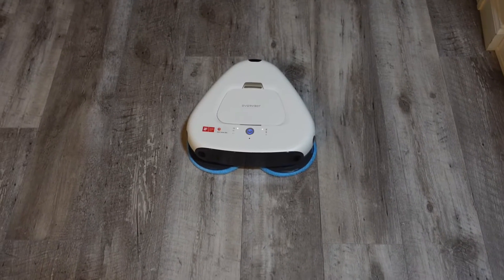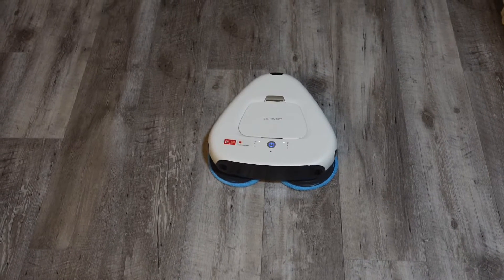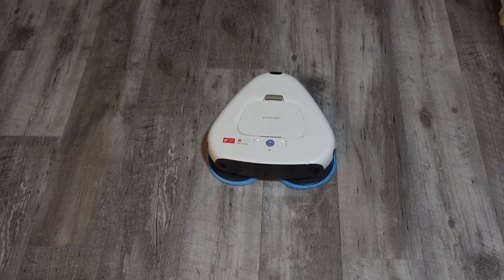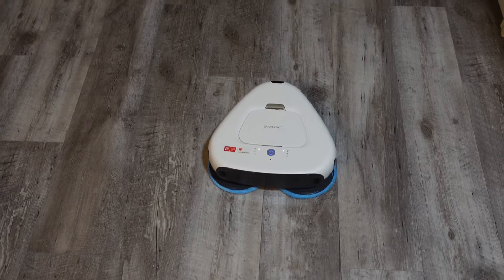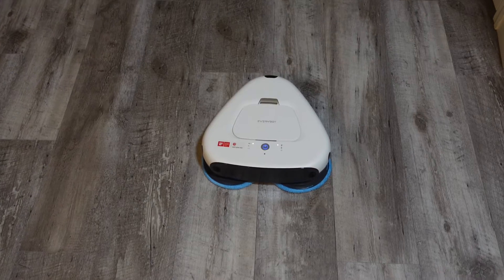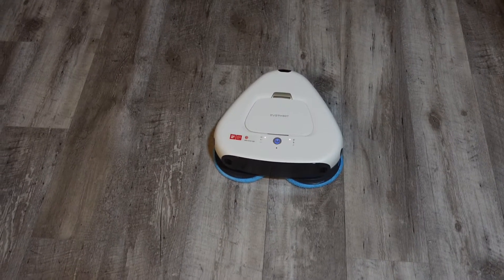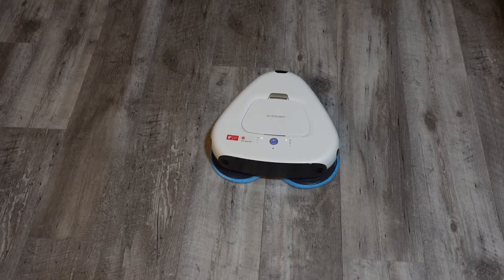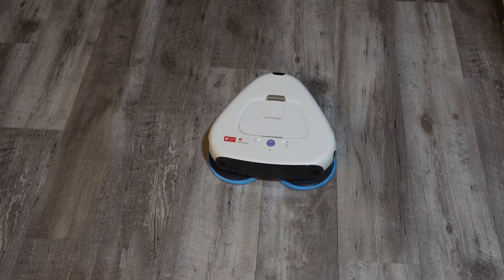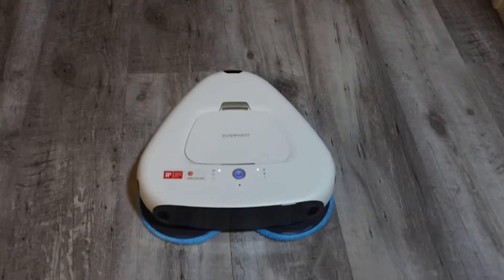My big complaint on that bot is that it was not smart whatsoever — it was 100% random and that was it. Now this one has three spinning mopping pads that all rotate at once, all always making contact the entire time it's cleaning, and this should be able to follow its own lines and have an idea of where it's already cleaned. So overall this should be much better.